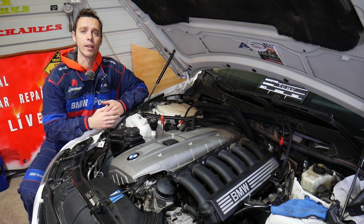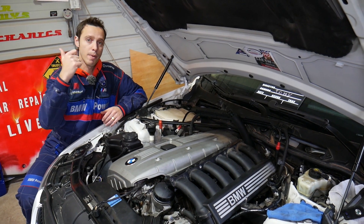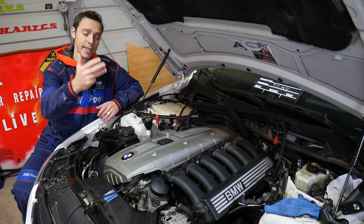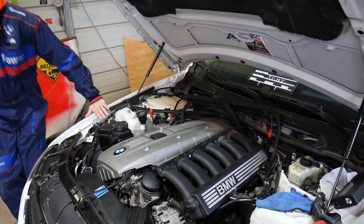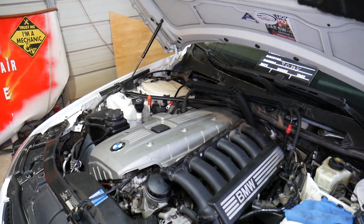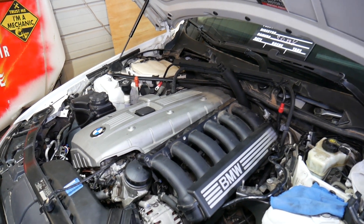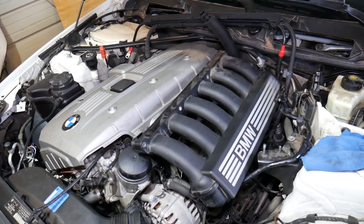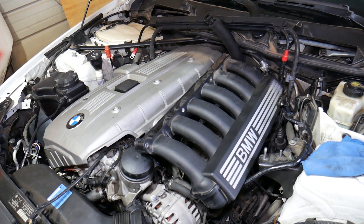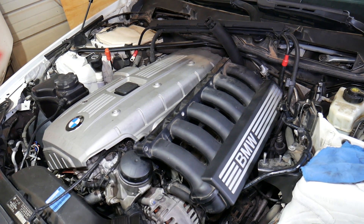If you need to buy any of the special tools we're talking about, new pump parts, or anything like that, check out the links in the description below. This specifically is an N52 engine, and this engine has been used from approximately 2005 to 2014 in different BMW 5 Series models.